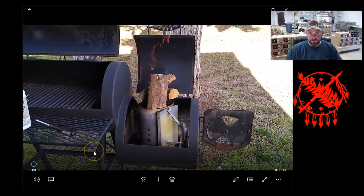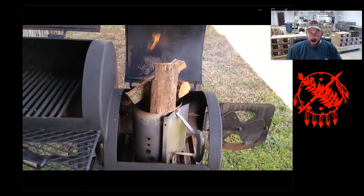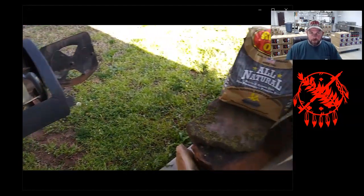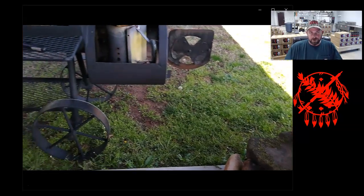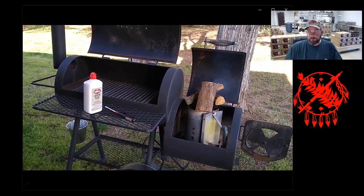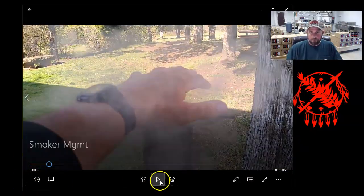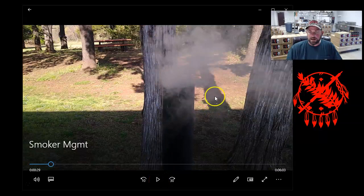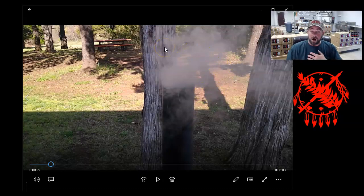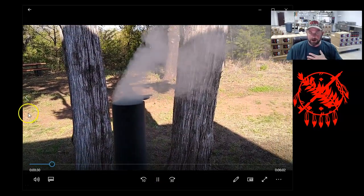I start with a charcoal chimney, throw some chunks of wood on top to get them going, and I let this process take at least an hour — I really want it to get burning really hot. If we were to dump all this out right now, look how pillowy and white that smoke is. That's what I call dirty smoke. That wood hasn't had a chance to completely catch yet, so it's not burning at a hot enough temperature to turn it into clean smoke.